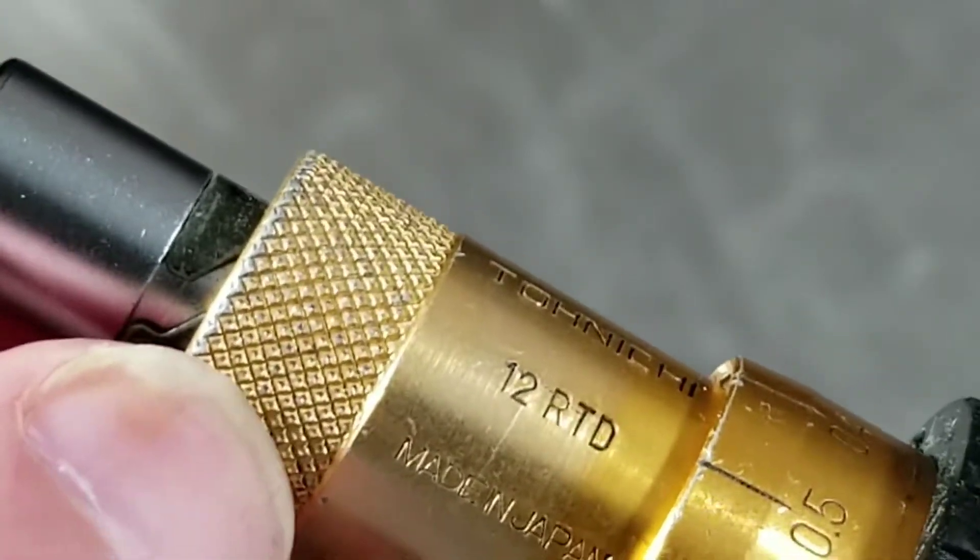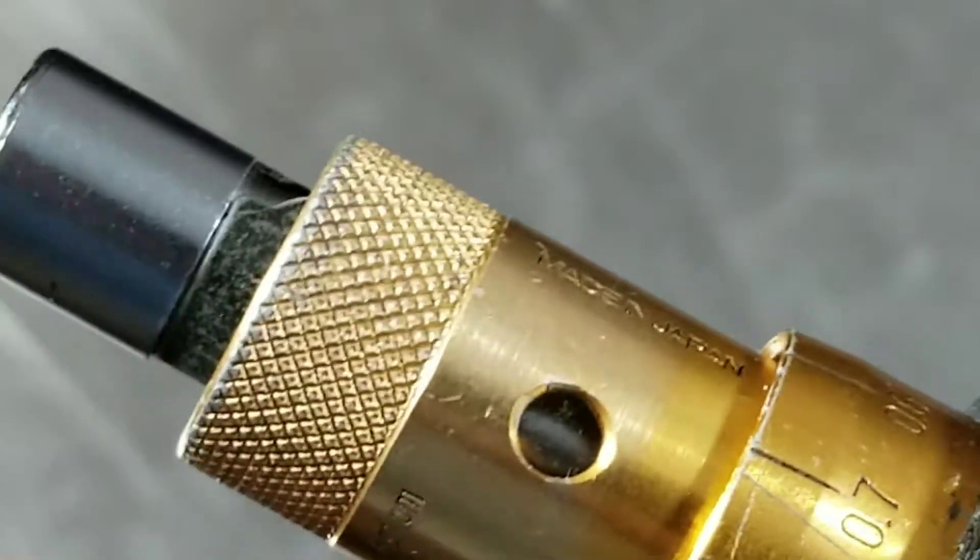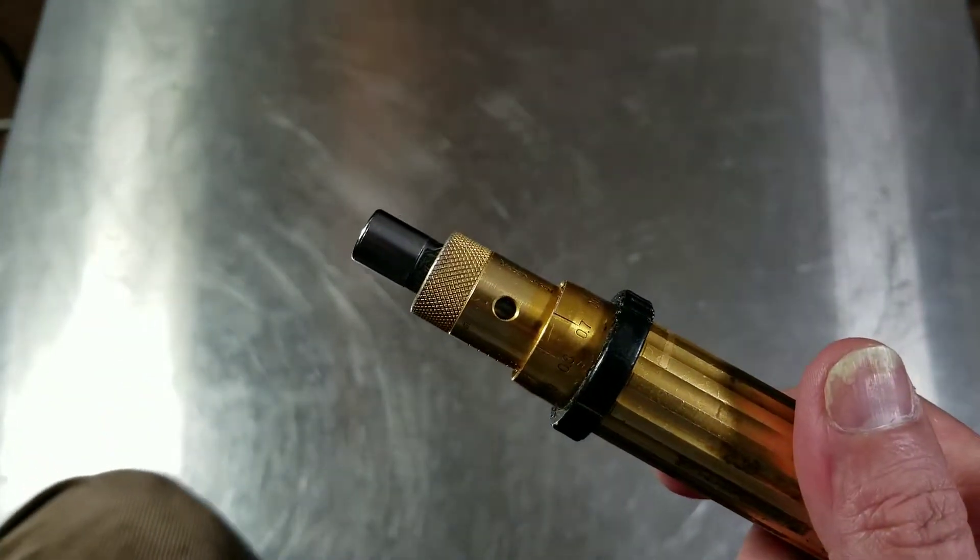It works the same way as other micrometer type torque wrenches. It has a lock, and then you just twist the collar and lock it up again. As you torque, it just slips.